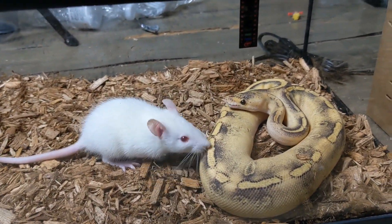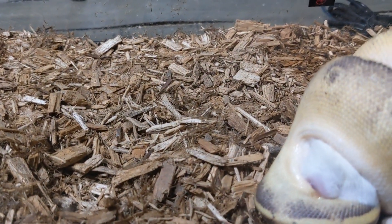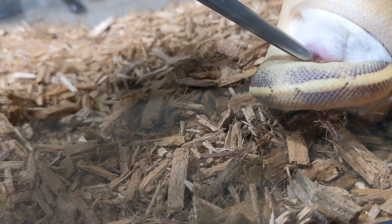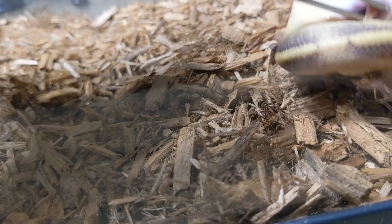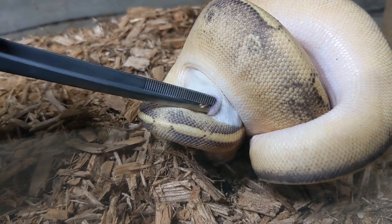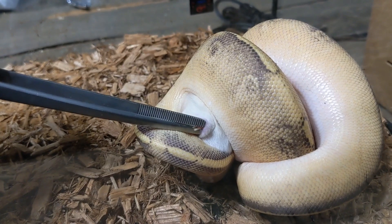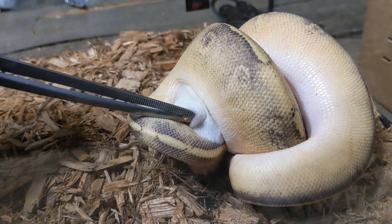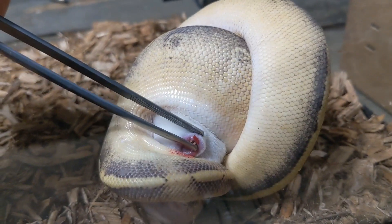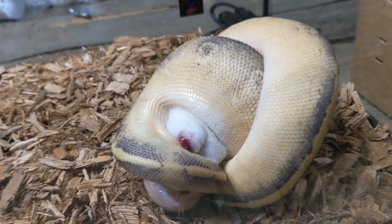We got a rat — oh man, we got that in a bad spot here. Gotta hold the teeth out so that way it doesn't puncture anything. Sometimes they don't strike right and you don't want your snake to get hurt. Don't worry guys, that's actually just a mouse. We just don't want — there we go, no biting going on, that's all from the mouse.